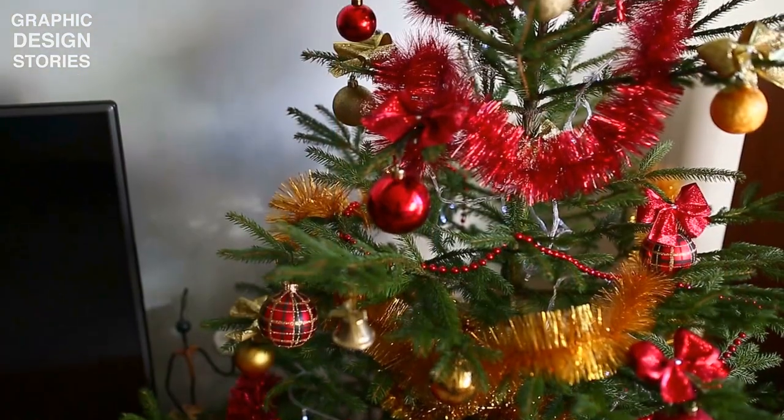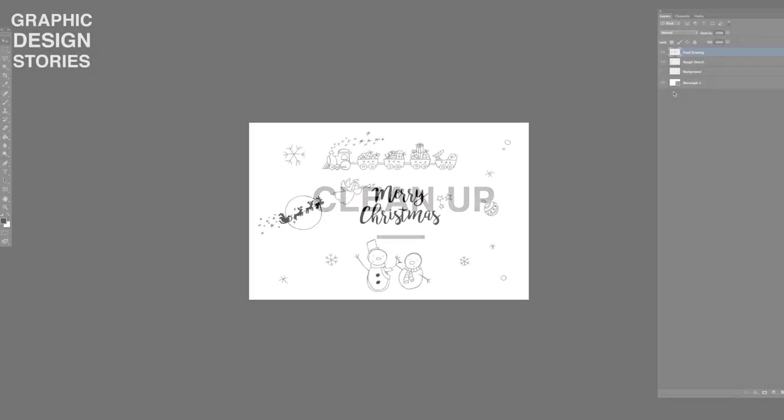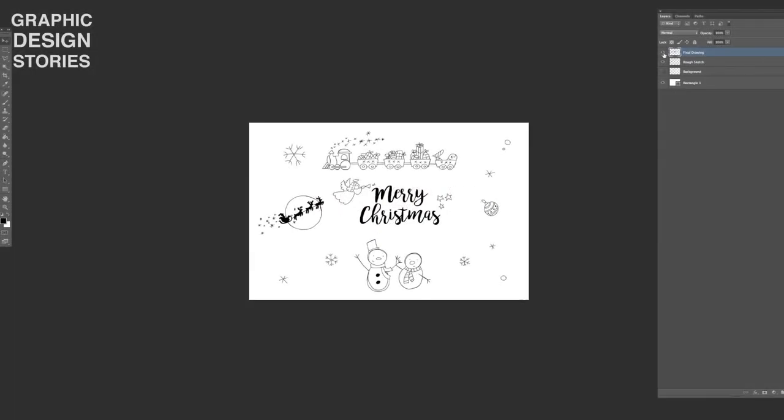I have my Christmas tree all ready and decorated, so let's go ahead and get started on the final step of drawing in Photoshop. This is our final drawing, and before we can start to color it we will have to do a little cleanup.